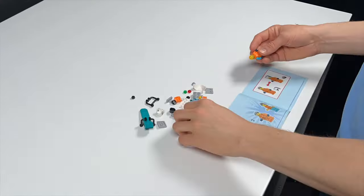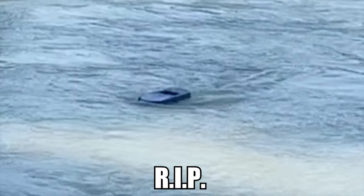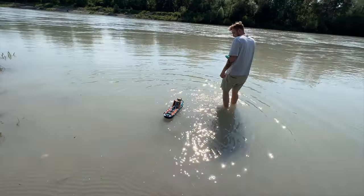Did LEGO lie to us when they said that the new LEGO City ship will float on water? Well, we will find out — and not just in a normal bathtub, but in a real river with a lot of flow.